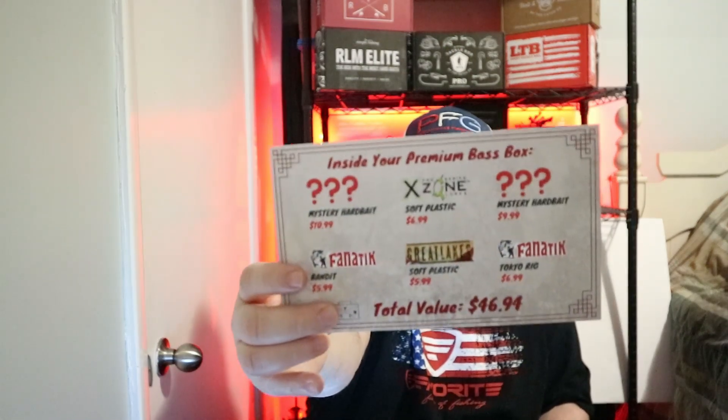Hey guys, what is up! We got another box here provided by Davidson Fishing. We're going to review Rush Taco Box for the month of March. If you're new to the channel, please hit that subscribe button, hit that like button, and let me know in the comments what you think of this unboxing and what you think of Rush Taco Box in general.